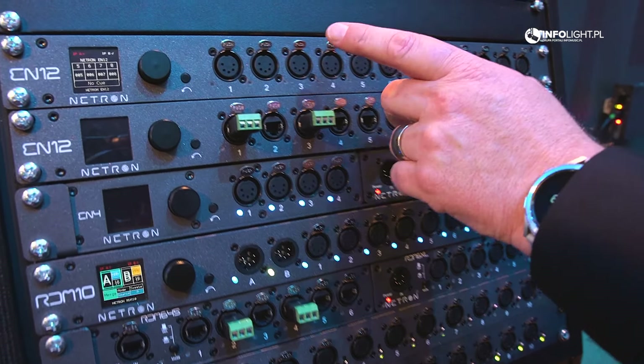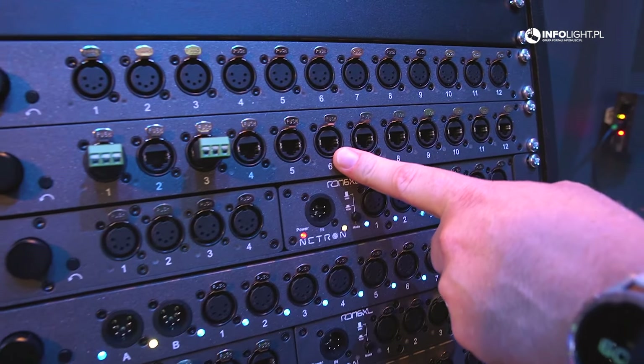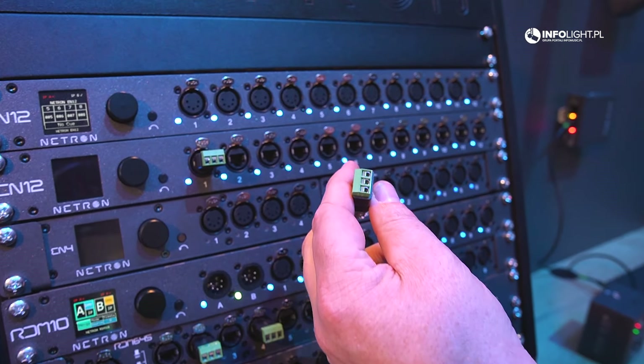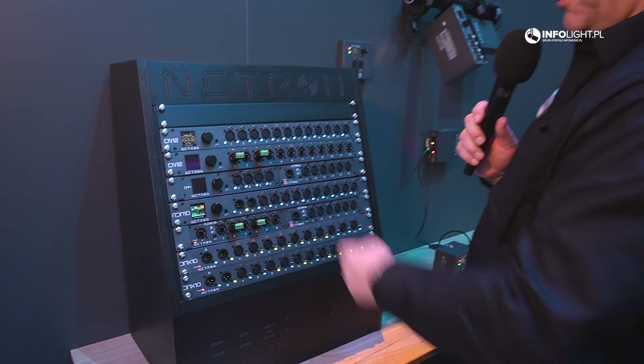The EN12 comes in different variations — it's essentially the same product but with RJ45 outputs. You can connect directly with CAT5 cables, or use adapters if you're coming in with a three-pin connector.